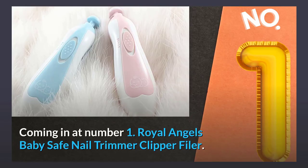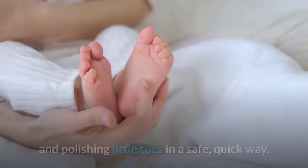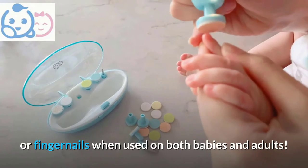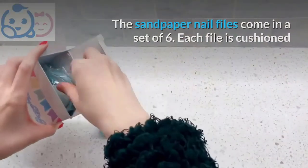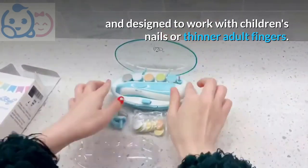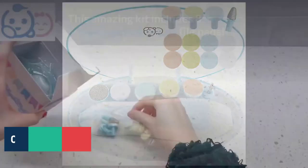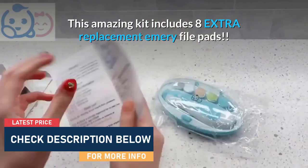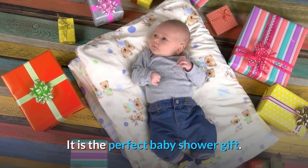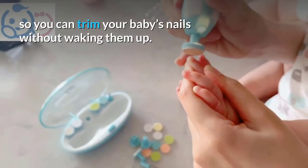Coming in at number 1: Royal Angels Baby Safe Nail Trimmer Clipper Filer. This electric baby nail trimmer is the best for trimming and polishing little toes in a safe, quick way. It's super soft so it won't damage cuticles or fingernails when used on both babies and adults. The sandpaper nail files come in a set of six — each file is cushioned and designed to work with children's nails or thinner adult fingers. The four larger attachments are used for thicker fingernails and toes. This amazing kit includes eight extra replacement emery file pads, so you will never need to buy sandpaper for your nail files again. It is the perfect baby shower gift. This nail trimmer is ultra-quiet and powerful, so you can trim your baby's nails without waking them up.